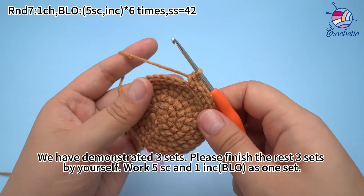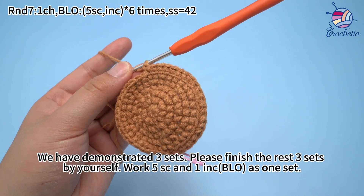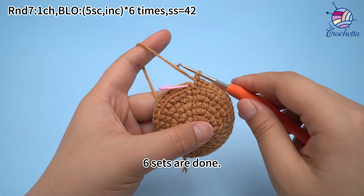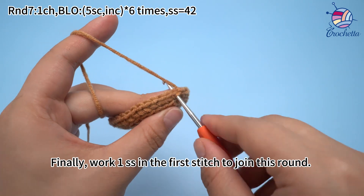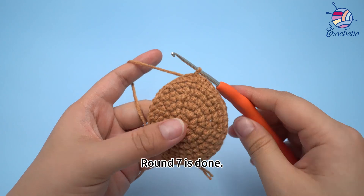We have demonstrated 3 sets. Please finish the rest 3 sets by yourself: work 5 single crochets and 1 increase as 1 set. Once 6 sets are done, work 1 slip stitch in the first stitch to join this round. Round 7 is done.